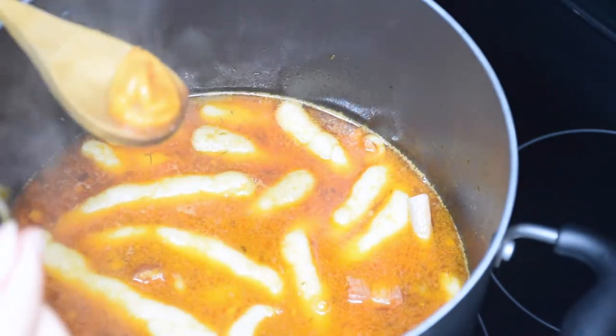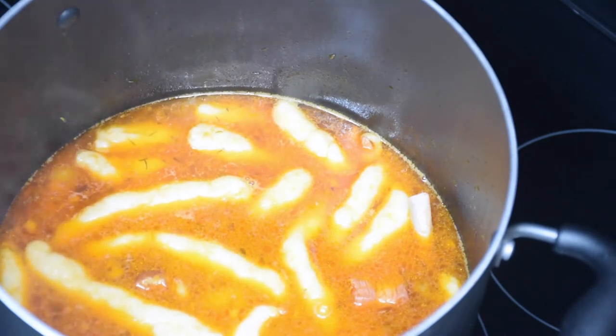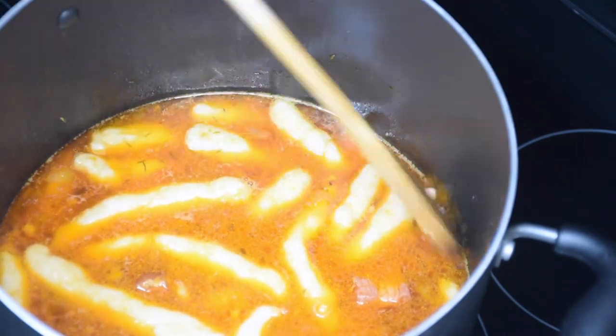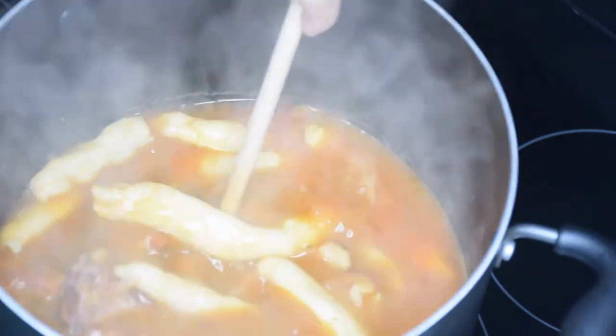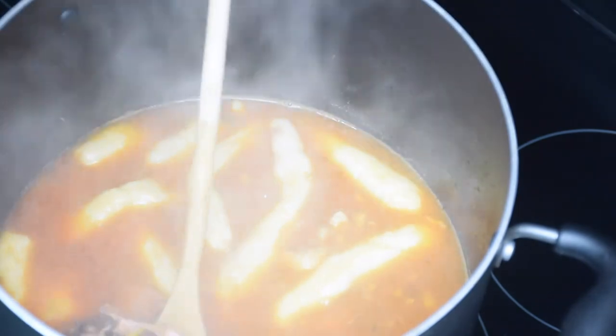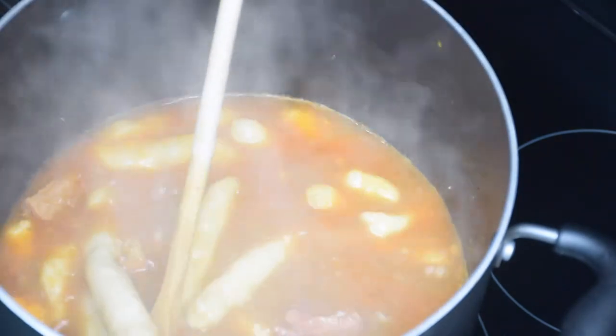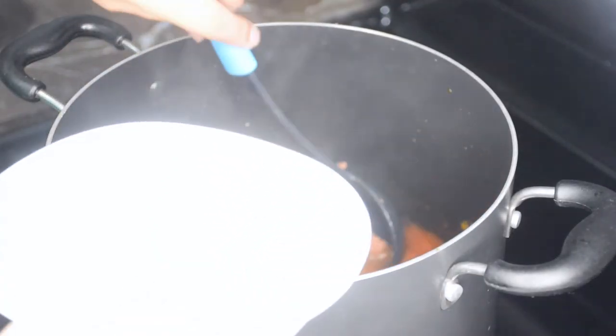So there you go — bohemian style pea soup! Like I said, you can add more veggies if you want. This soup is really great on its own or you can eat it with rice as well. As always, don't forget to comment, subscribe, and share, and until next time, bye!